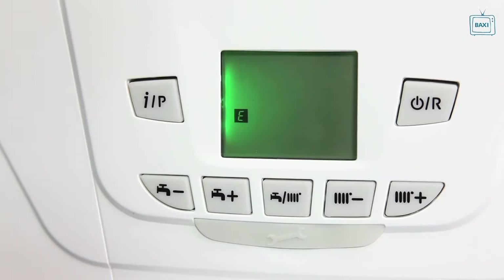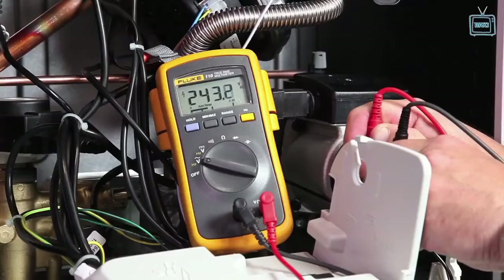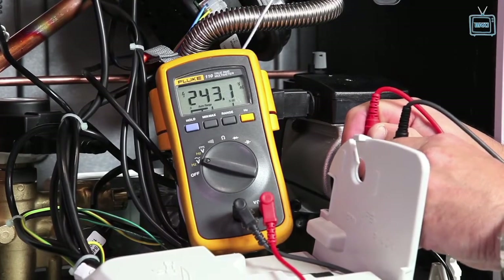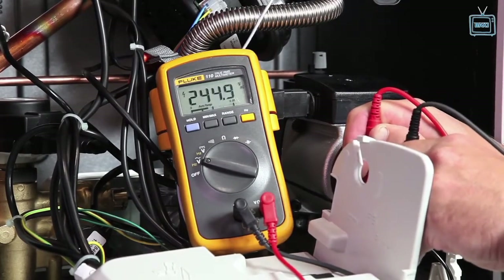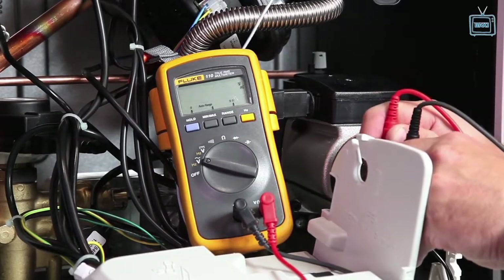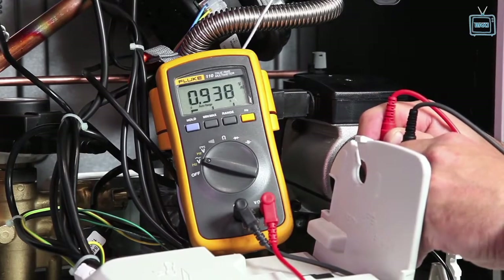To test if the mains polarity is correct, use a multimeter to check that within expected tolerances the reading for live to neutral and live to earth are 230 volts, and neutral to earth between 0 and 15 volts.